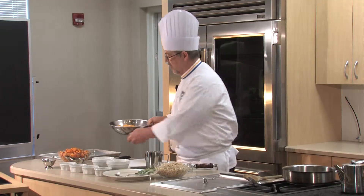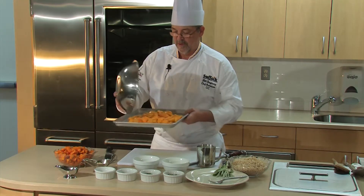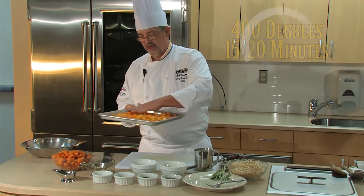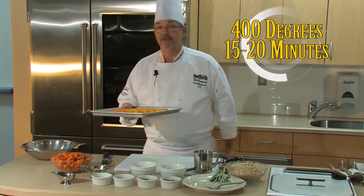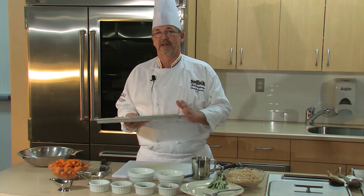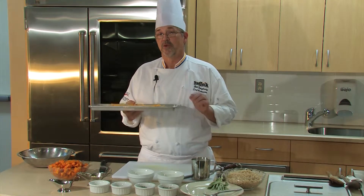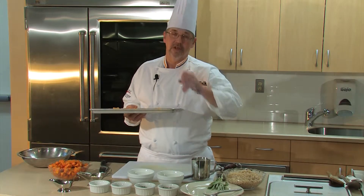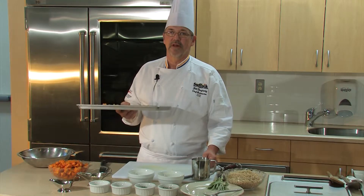After it's evenly distributed, put it onto our cookie sheet keeping it in a single layer. You want to roast this at a very high temperature for about 15 to 20 minutes. The one thing to be careful of is that it goes from perfectly cooked to mush very quickly, so cook it until it's just tender. If you don't have a convection oven, turn your oven up as high as it can go.